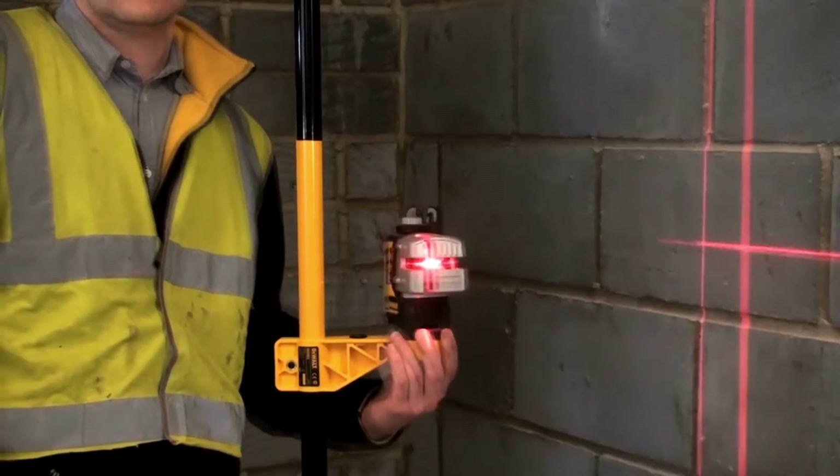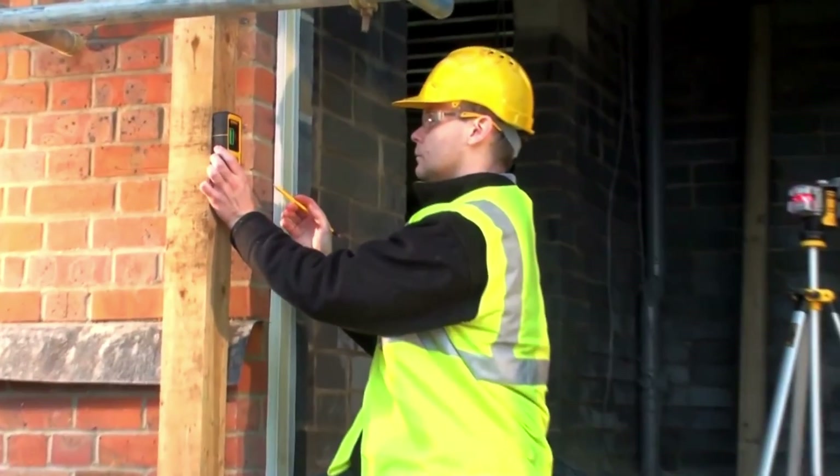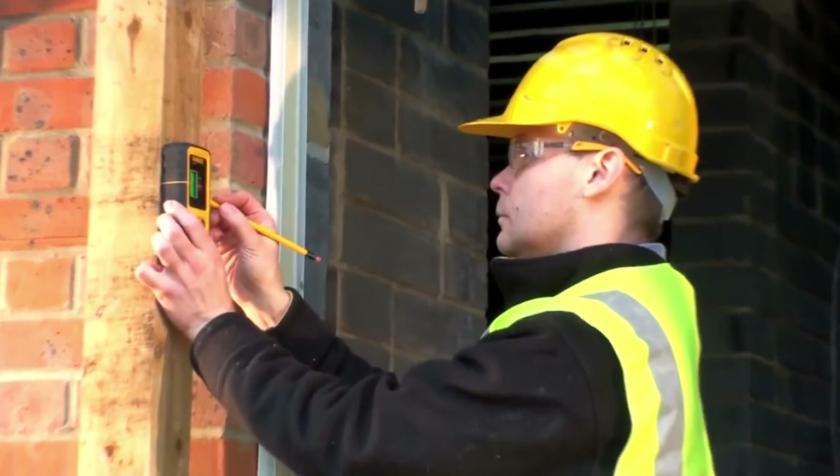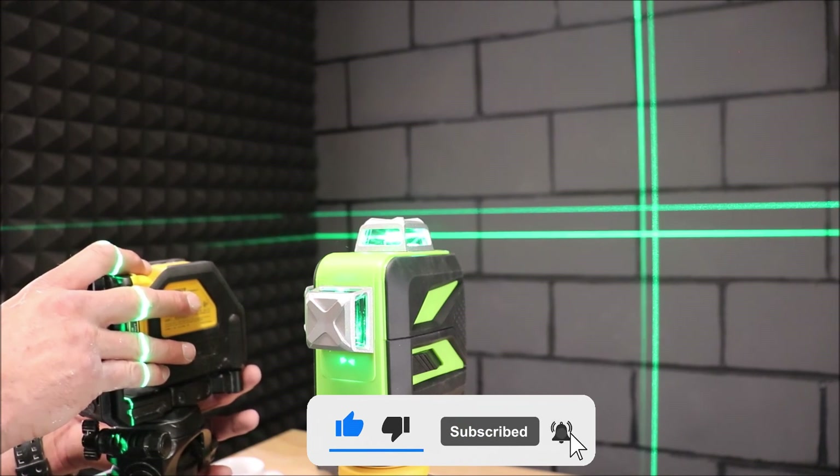All of the mentioned laser level links are present in the description box. Take a look at them for more information and up-to-date pricing. If you enjoyed the video, make sure to leave a like. Subscribe for more videos.